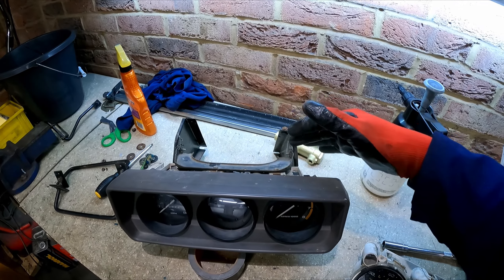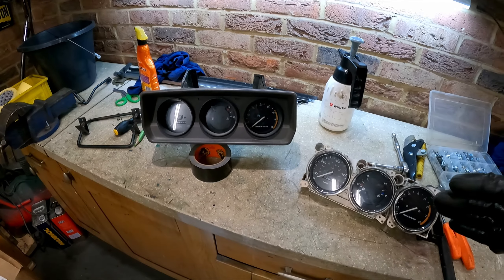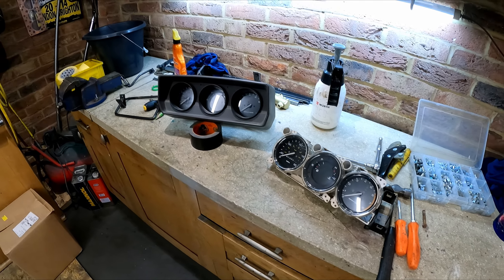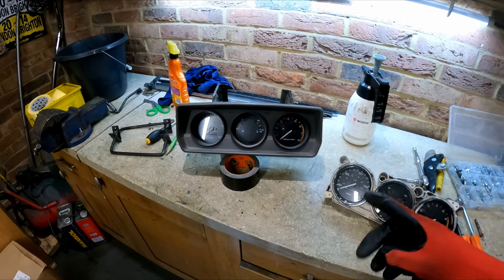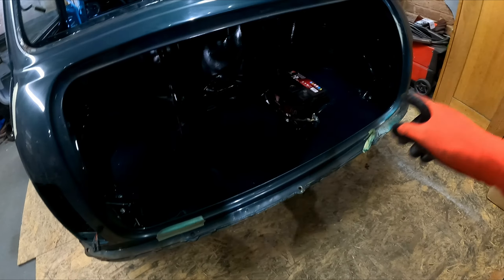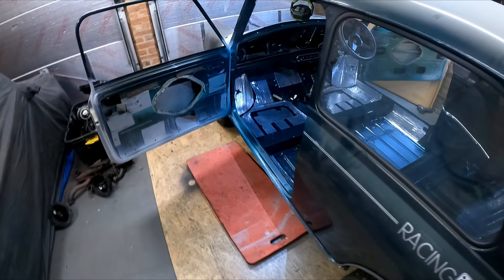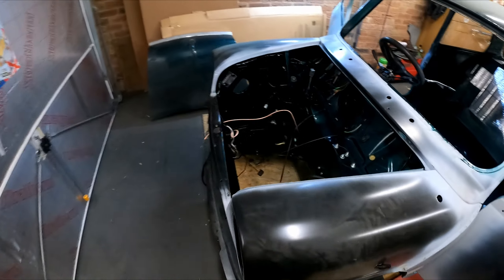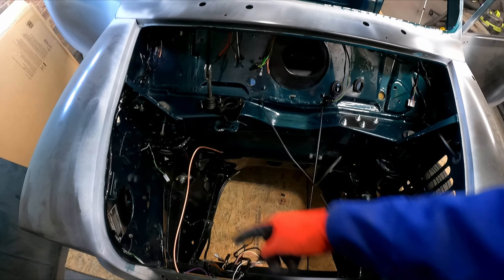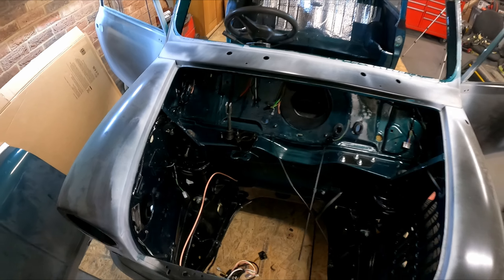These are quite expensive - I think I paid a hundred quid for this, but they typically go for about 150. They are not cheap at all. Leave it with me, I'll get that done. I think the next job I might do is sort out the brake pipes - we've obviously run the battery cable. I need the one across the front of the subframe and I need to put the compensator valve in, so I might do that next.